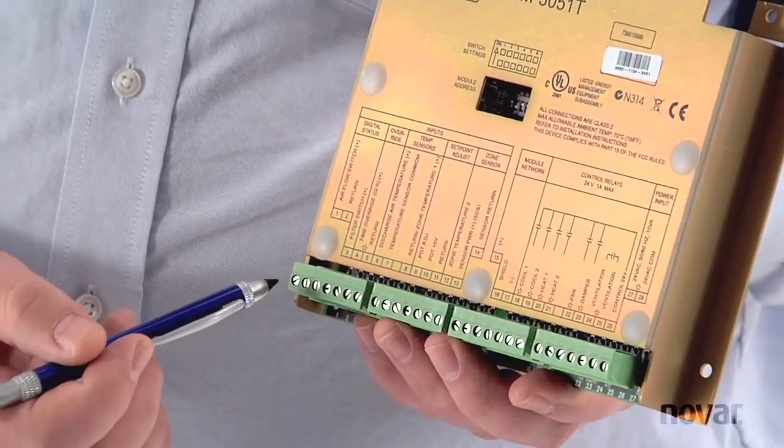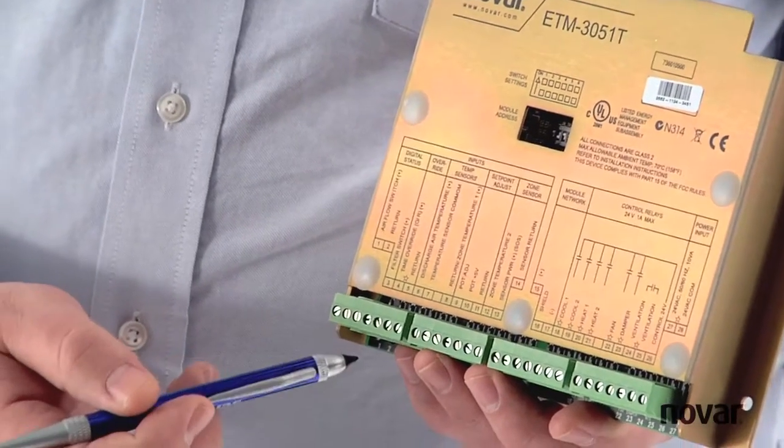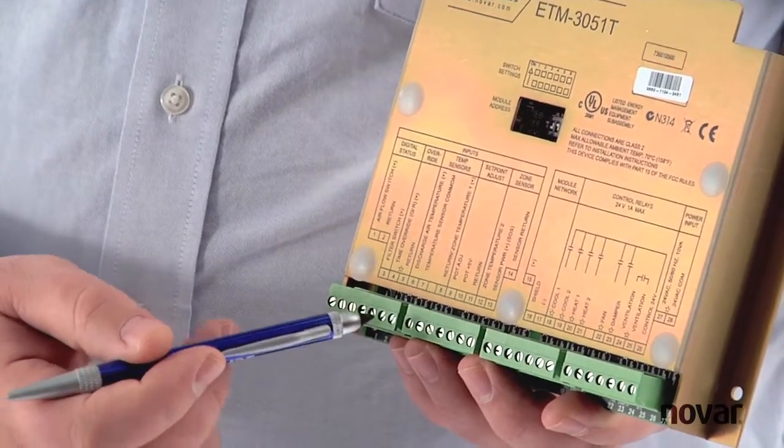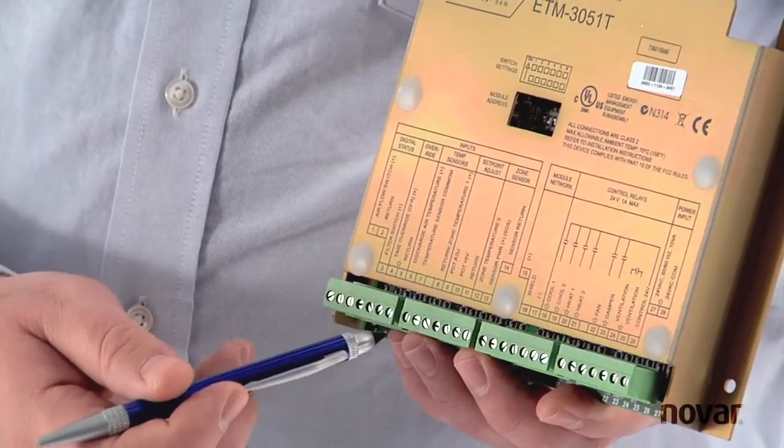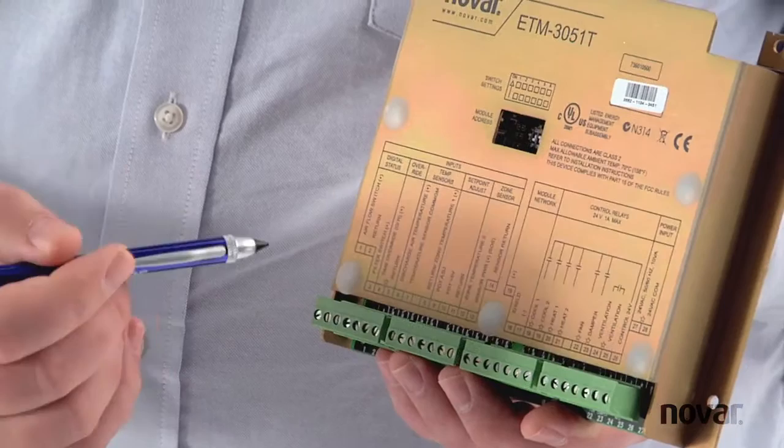The inputs for the 3051T consist of a fan status, a filter status, as well as a supply air sensor and a discharge air sensor. There is also a zone temperature sensor to take the space temperature reading.